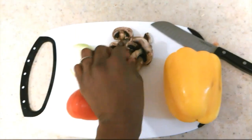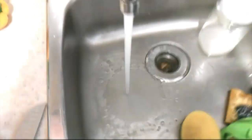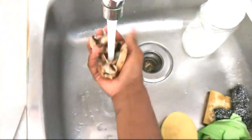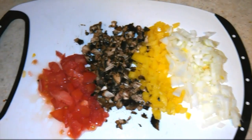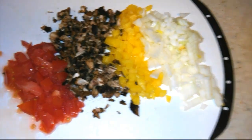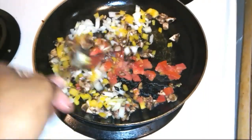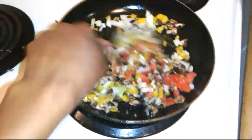For my seasoning I'll be using some mushrooms, onions, a tomato, and a sweet pepper. I wash each item to ensure all dirt is removed, then cut everything up — the size is up to you and how big you want them in your pot. I then sauté my seasoning in a bit of oil, making sure to mix them together so they don't burn.